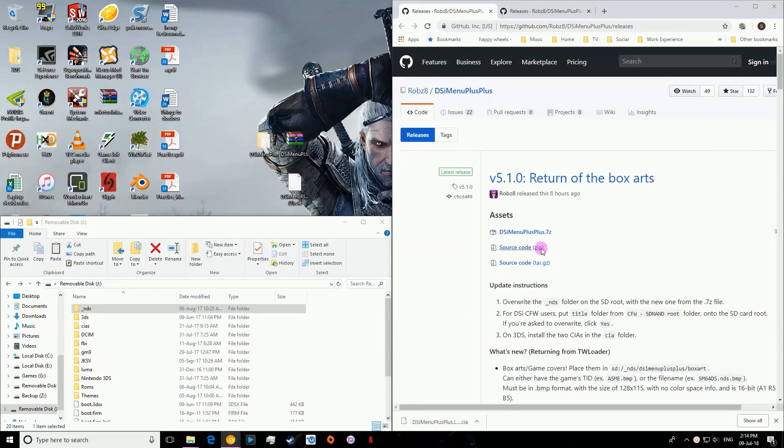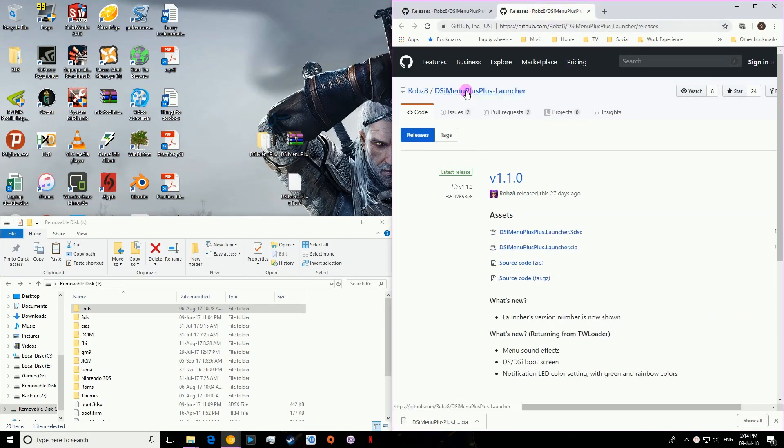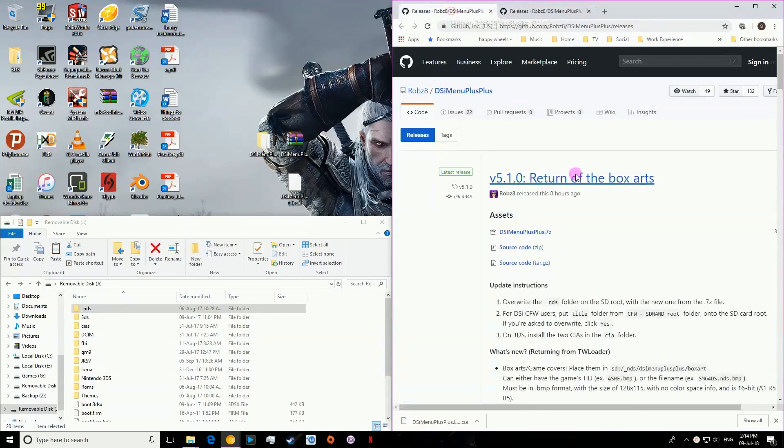To do this, what you're going to want is DSI Menu++, I'll put a link in the description. You're also going to want to have DSI Menu++ Launcher. You're going to want to download this CIA — you could do the .3DSX if you wanted to, but let's just stick with CIA for now. You're also going to want Menu++.7zip. You will need a CFW custom firmware for this, I've got a video on how to do that, I'll link that as well.